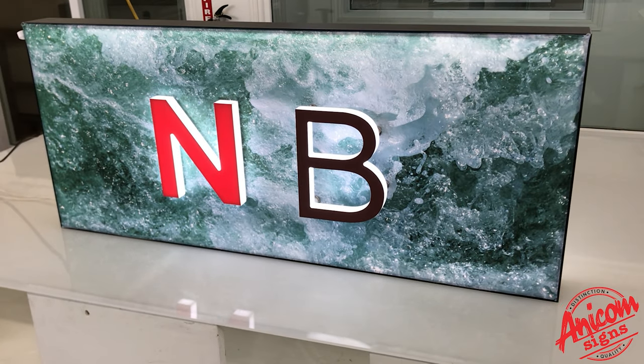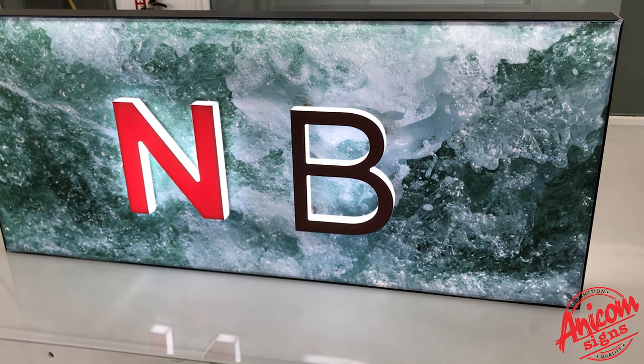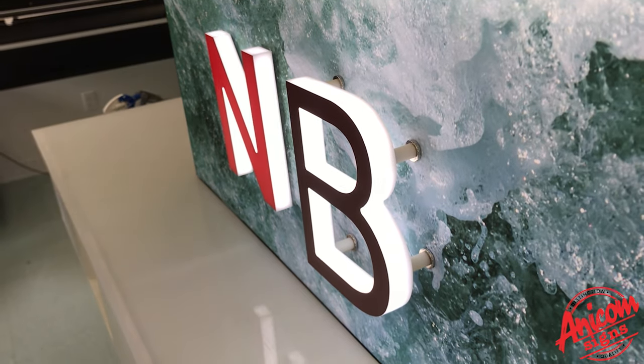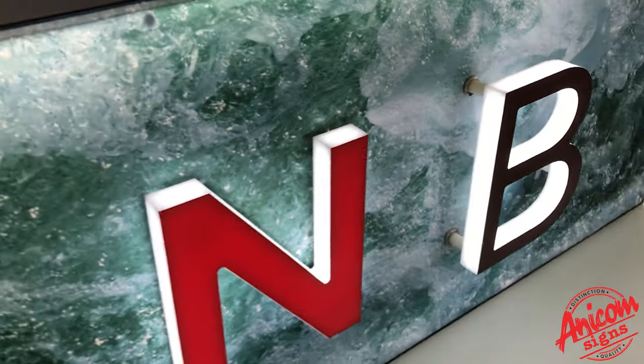We're looking at Anacom Signs SEG light box with magnetic letters. We have a sample of a stood-off letter and the flush mount letter.